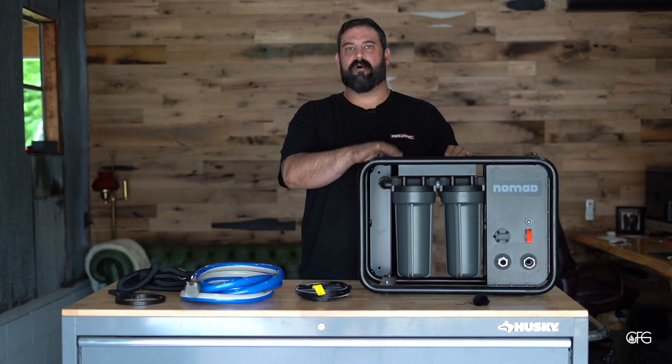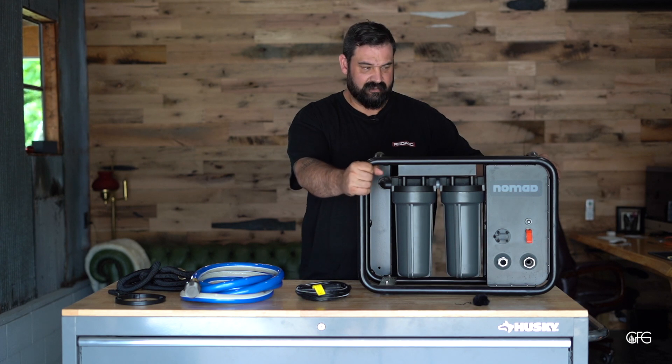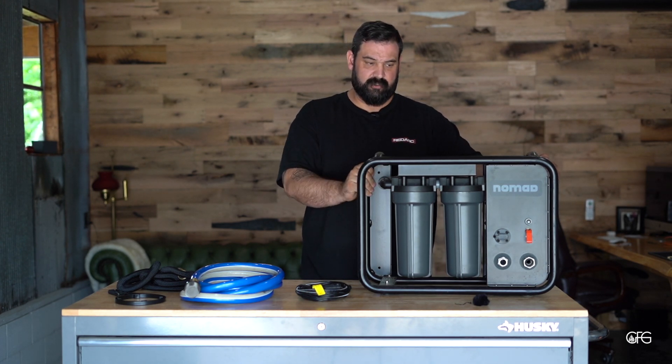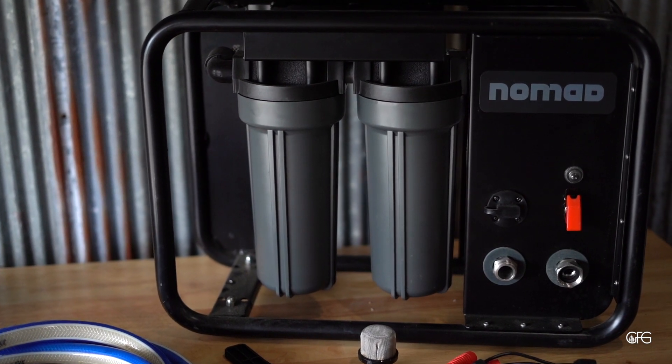First, let's go over the build quality of this piece of gear. The first thing you notice is it is housed in this large powder-coated cage. They also stand behind it — it's covered with a one-year warranty.